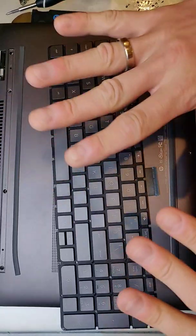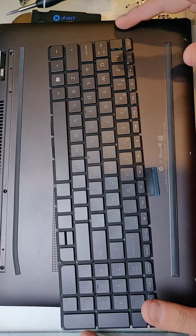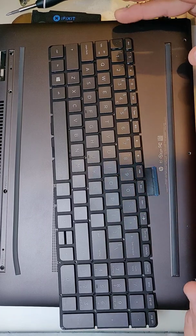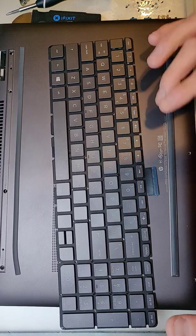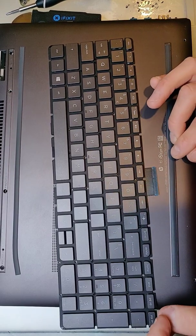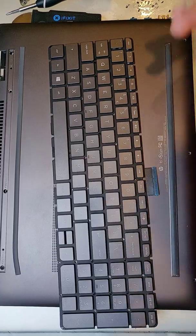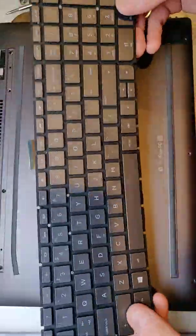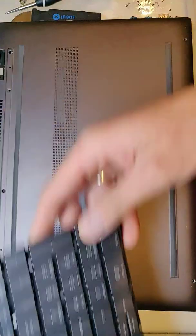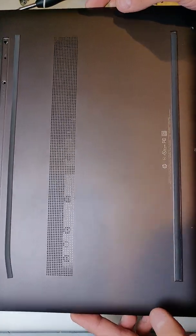Hi guys, I would like to show you how to replace the keyboard on HP Envy x360. I got model number 50M BQ021DX. So I got a new keyboard from China. I already disassembled the laptop, so the video will be quicker.